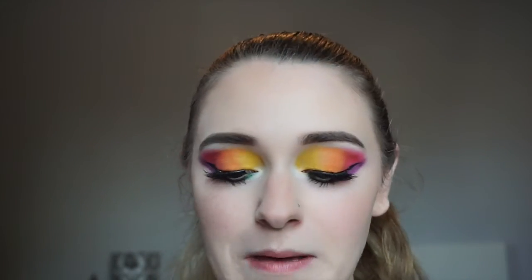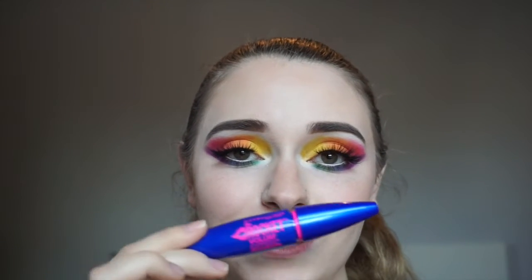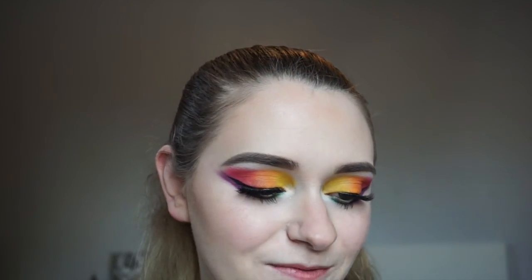For lashes today I used the Kiss Lash Couture Naked Drama lashes in the style Tool to blend them in with my real lashes, and for my bottom lashes I used my Maybelline The Rocket mascara. For highlight it makes perfect sense to use the James Charles Morphe palette and use the shade Face.